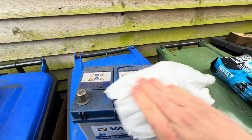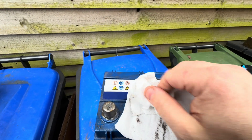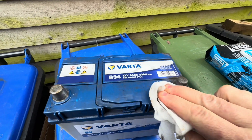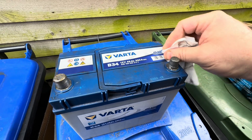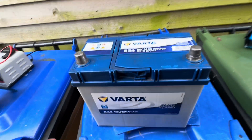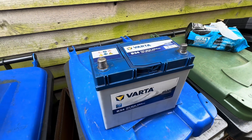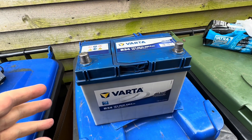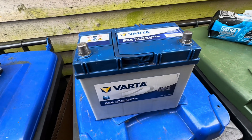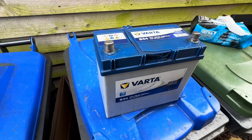The first job when looking at old batteries is to give them a clean on top to get rid of any detritus, and the reason for that is it gets rid of any acid that may be present on top of the battery. You can also get a conducting path along the top of the battery for electrical currents that can conduct between the two terminals. Always start off by giving the top a good clean. It's a good idea to wear gloves. You can also wipe the battery down with a bicarbonate of soda solution to neutralize any acid on the outside.